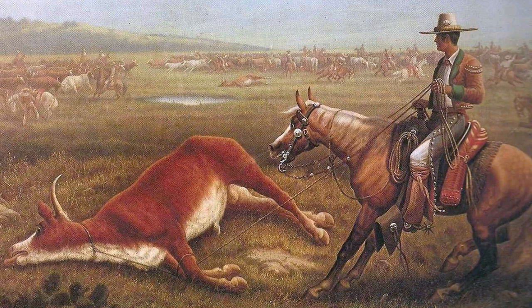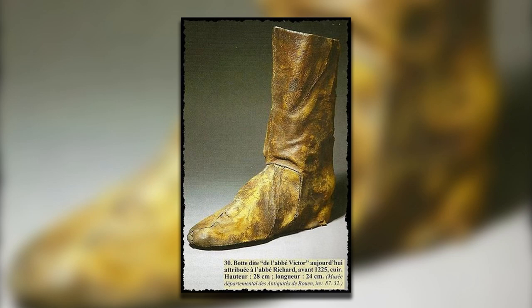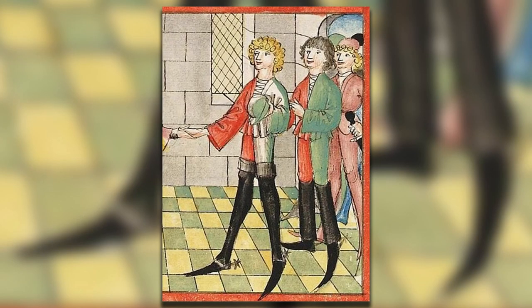The closest cousin to the cowboy boot is the Vaquero boot — the Mexican boot. This is what the cowboy boot was based off of in the 1850s after the Civil War, when folks were going West and needed a more durable boot. The boot makers were looking at the Mexican Vaquero boot and designed the cowboy boot based off of that. But before that, there were European riding boots. This is a French riding boot from the 13th century, and there's also a boot worn by jousters — you can see the little spurs they have there too. European riding boots came before Vaquero boots.